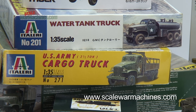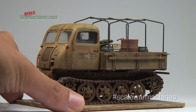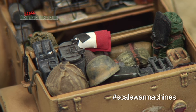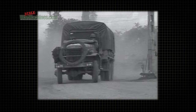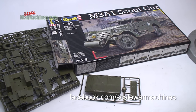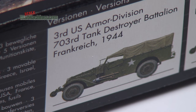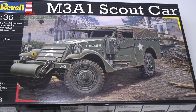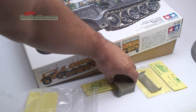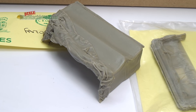Most plastic kits of trucks come with an open cargo bay. That's great if you want to show the back packed with gear, but what about if you want to show the cargo deck covered? Most soldiers will do anything to keep away from the elements. As a result, some kits come with a tarp moulded in plastic, but it's not the best way to show a soft material like canvas. You could go out and buy an aftermarket tilt in resin, but here's a quick and easy way to make your own.